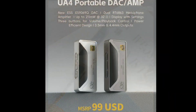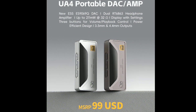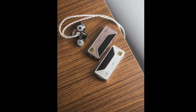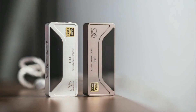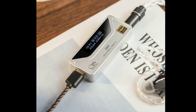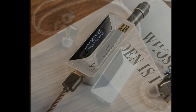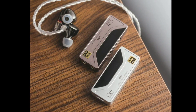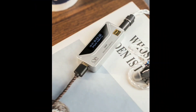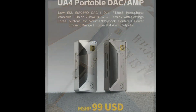The company claims that the new UA4 comes with a 0.87-inch display, providing you information on the current playback and even quick access to a range of settings. It's really good in many respects — it does have a way for you to control the volume.